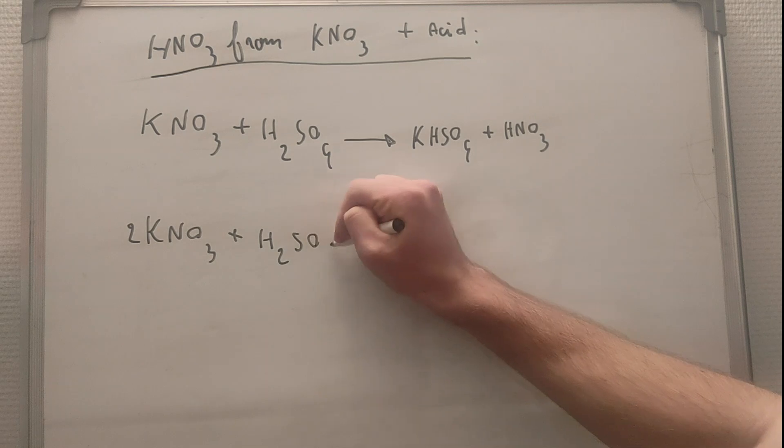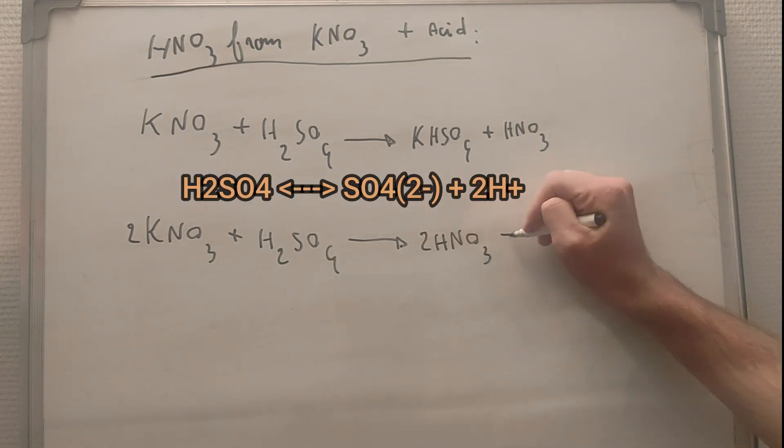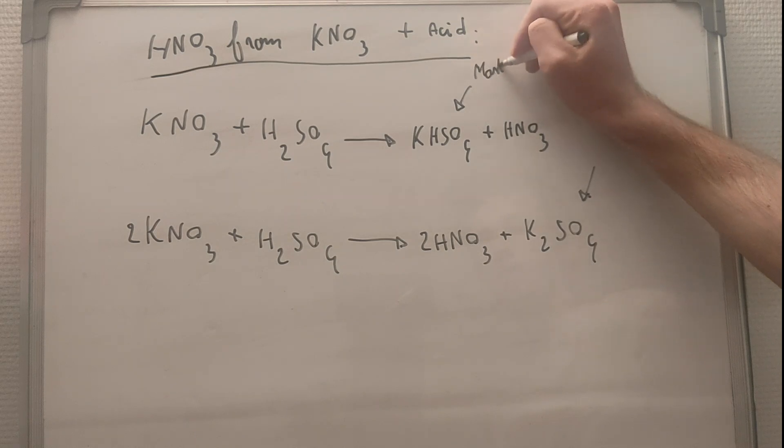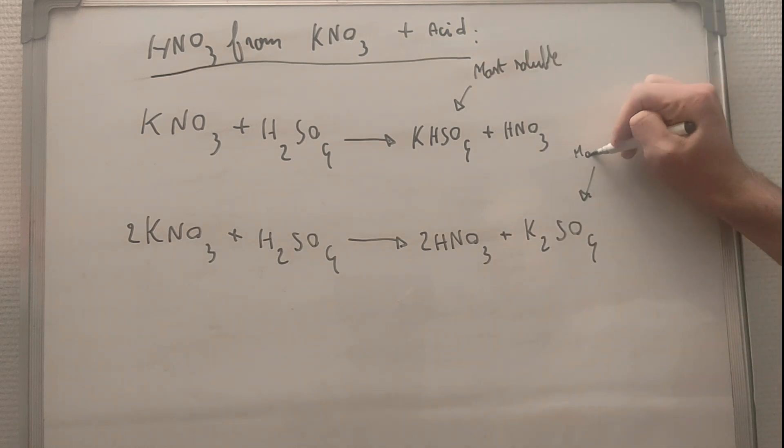As you can see on the equations, sulfuric acid is a diacid. That means it can give up to two hydrogen ions, and that means we can use half of the molar equivalent we would normally use.